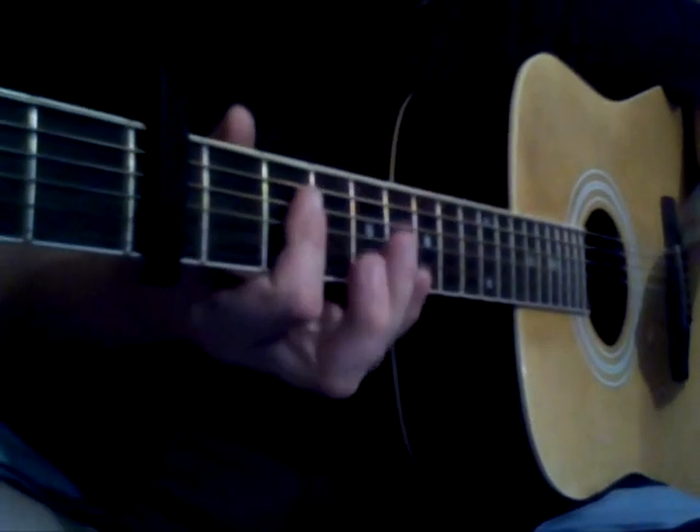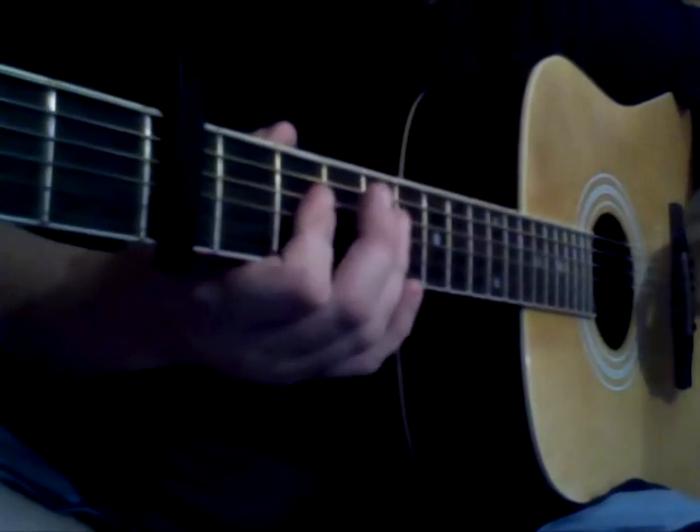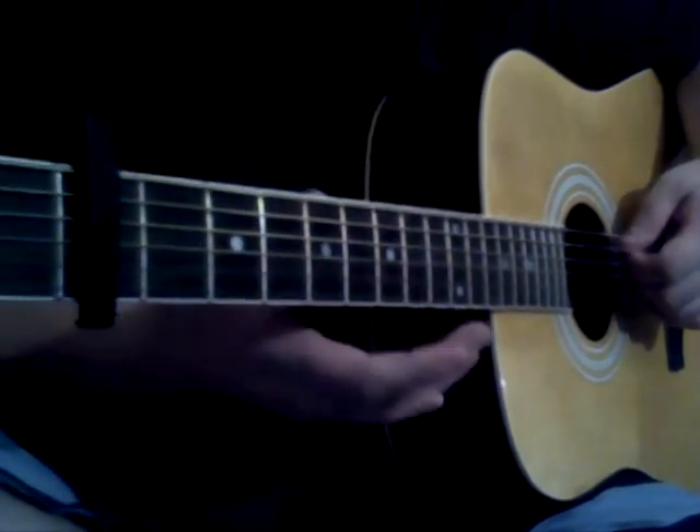Hi, and welcome to my instructional video for my acoustic version of the Doug song from The Hangover. So the intro part that's usually played on piano, we're going to play it on acoustic guitar.